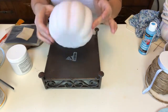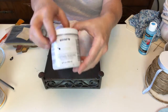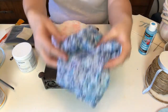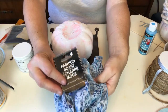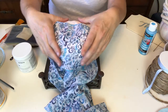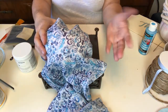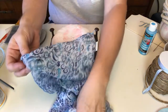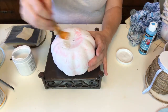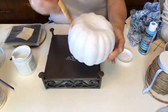First project up today is one of our favorite Dollar Tree pumpkins. I've already put a coat of Rust-Oleum's Chalked in Linen White, and I have this great Dollar Tree scarf and I'm gonna wrap it around this baby. I'm gonna go ahead and put one more coat of the white paint on because that orange comes through everything.